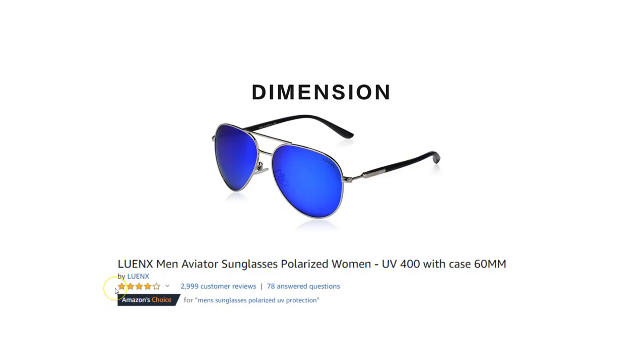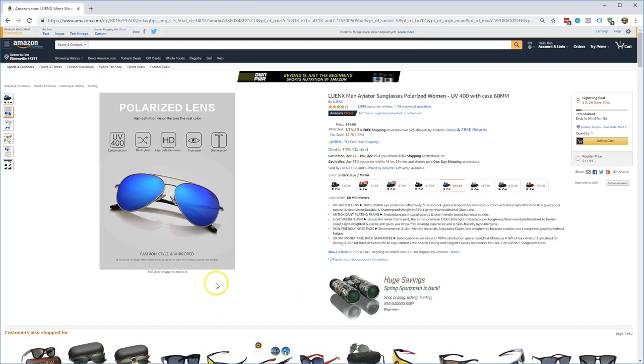I'm actually going to go ahead and get these today, but I just wanted to take a look at some of the specs. I thought they were pretty interesting and they're doing really well on Amazon as far as reviews go. So let's go ahead and take a look at some of the interesting things about them.